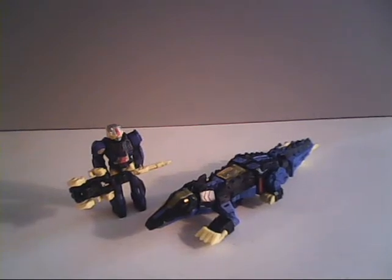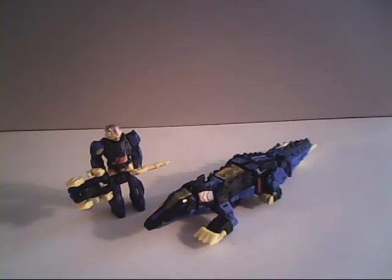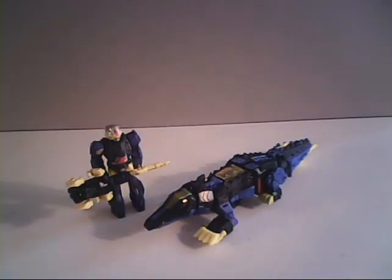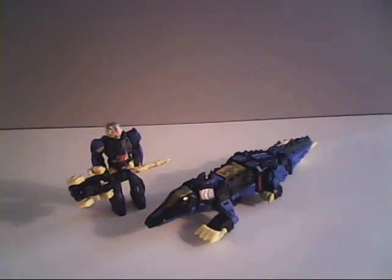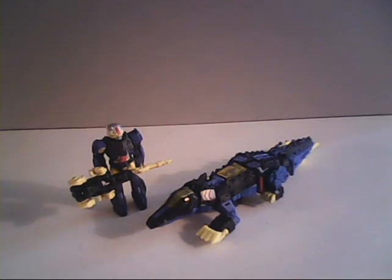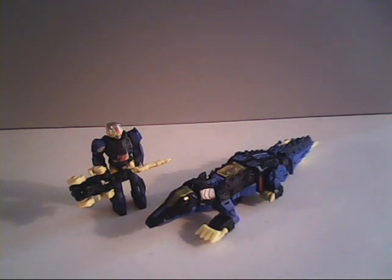And that's my comparison on Croc — G1 version versus the Titans Return version. If you like the video, please leave a thumbs up here on YouTube. Don't forget to hit that subscribe button down below so you can join up within our ranks. Please also consider sharing your thoughts of either version of Croc in the comments section down below, and please leave out the obvious Croc jokes. This is Sparkster1701 saying I will catch you all later.